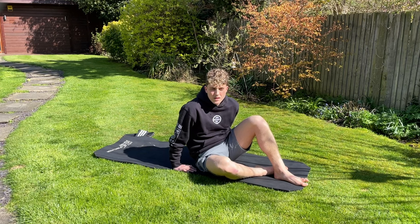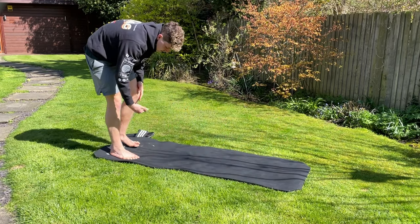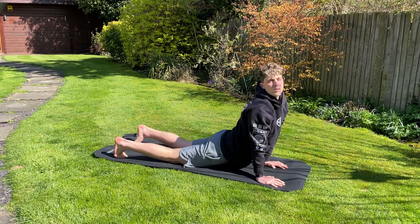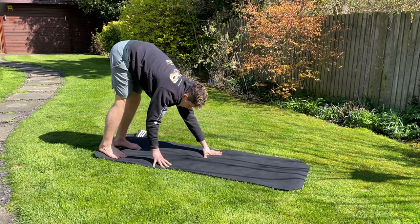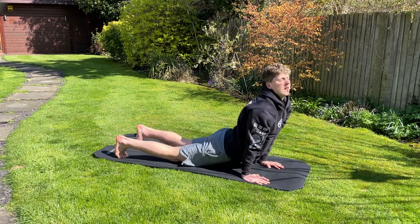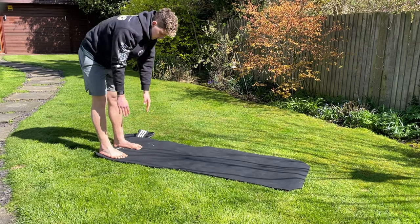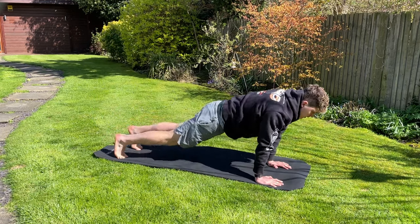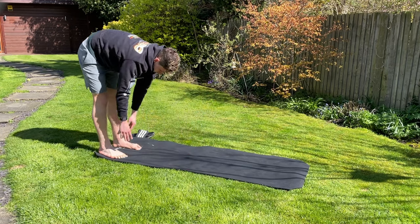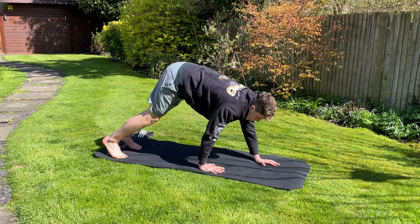The next dynamic stretch is a plank walk-out. Start at the top of your mat, walk out into a plank, then bend down into an upward facing dog, and walk back up to the top of your mat standing up. Repeat that for about a minute.